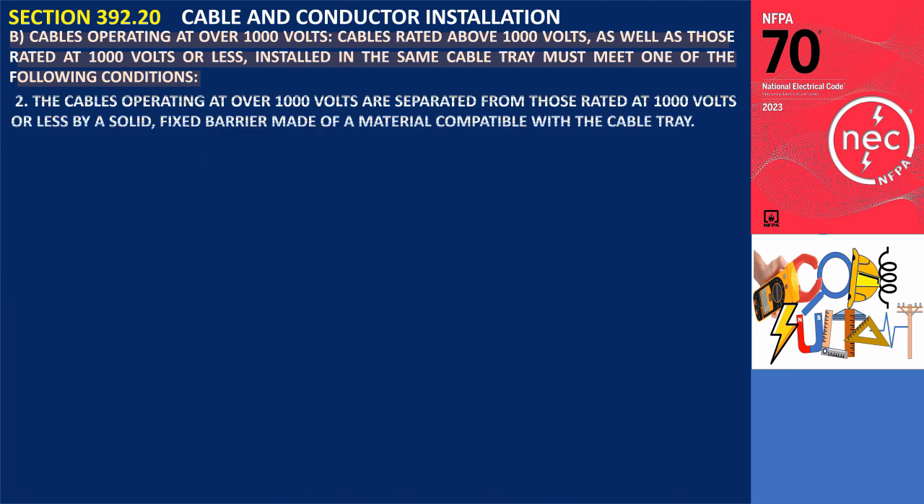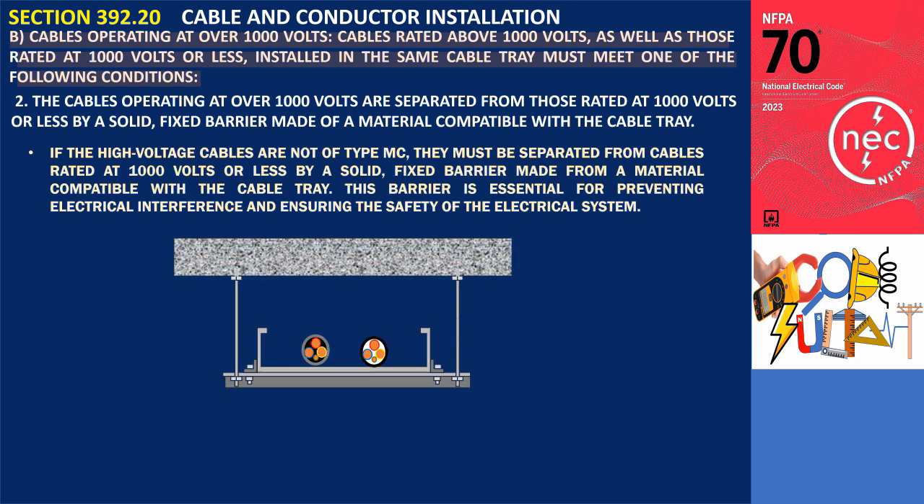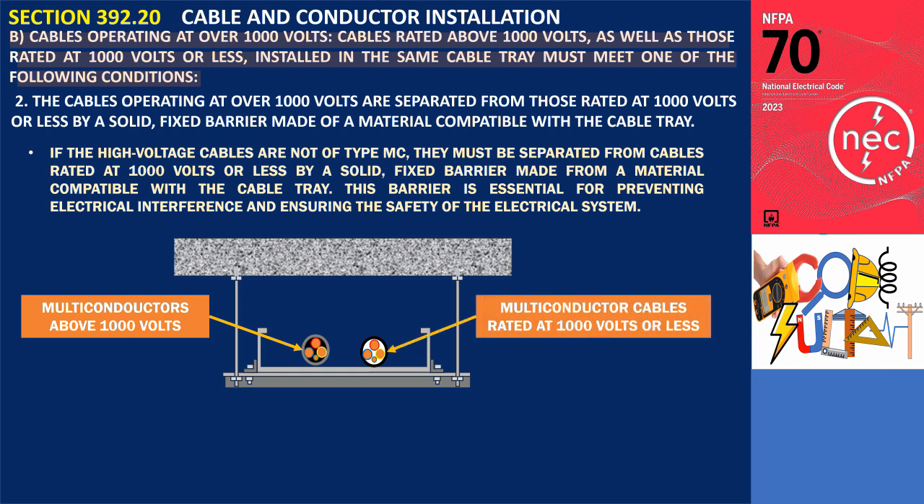Condition 2: The cables operating at over 1,000 volts are separated from those rated at 1,000 volts or less by a solid, fixed barrier made of a material compatible with the cable tray. If the high-voltage cables are not of type MC, they must be separated from cables rated at 1,000 volts or less by such a barrier. This barrier is essential for preventing electrical interference and ensuring the safety of the electrical system.